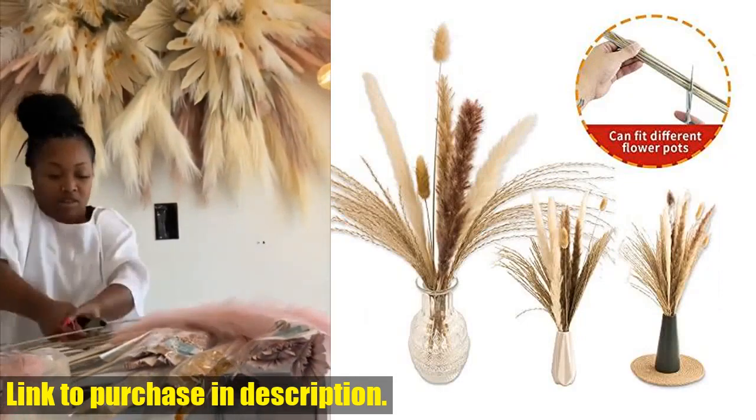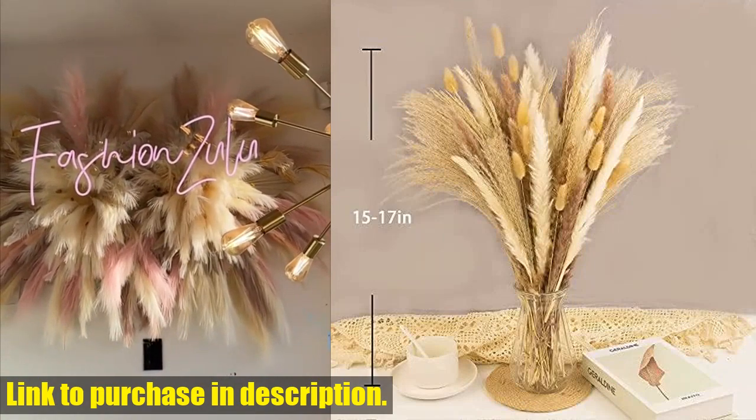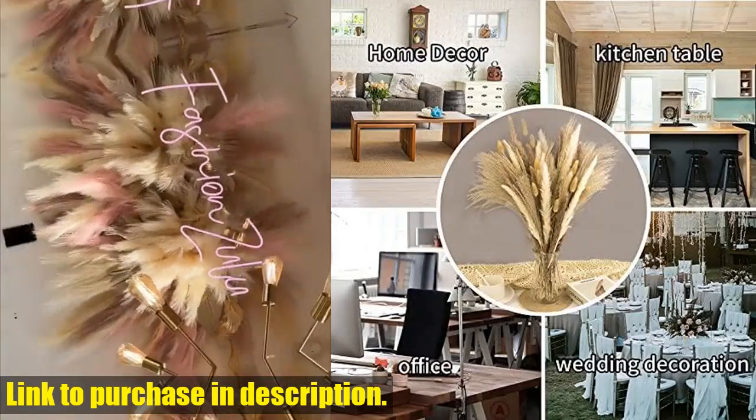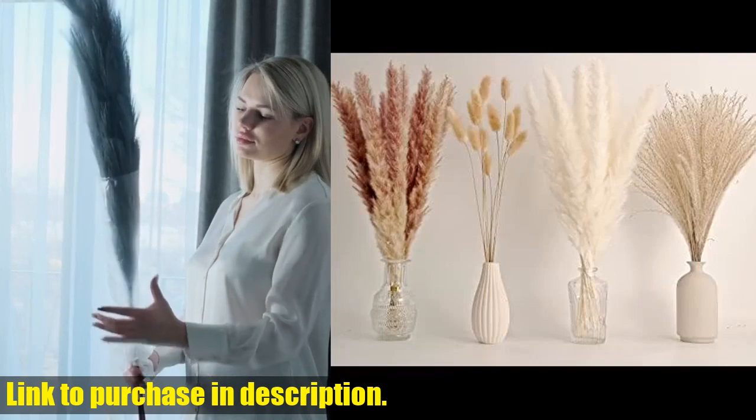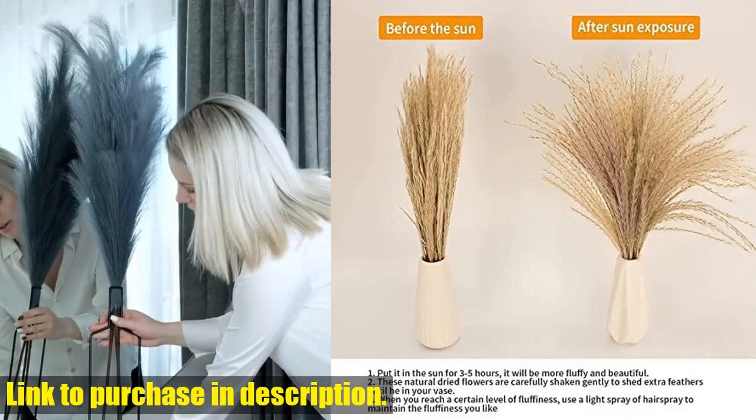You can easily trim the stems to fit the size of your pot, allowing for a customizable and versatile decoration option. These short Pampas Grass stems are perfect for a wide range of uses, including home decor, wedding decorations, dried floral arrangements, and boho room decor.